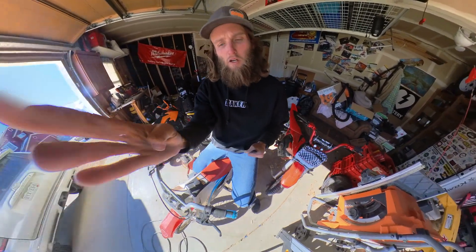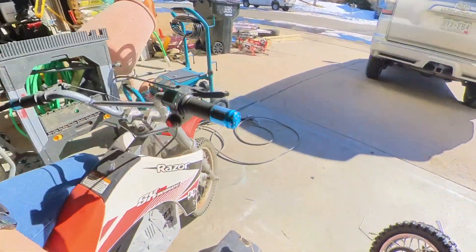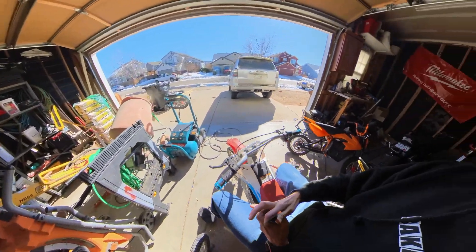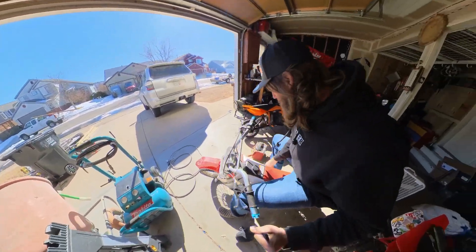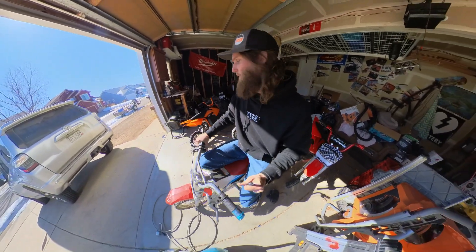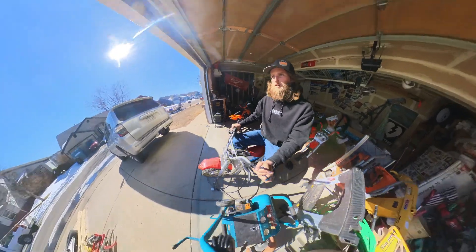I think we actually have the on switch working. We got volts — let's see what we can do here. All my mounts are used up right now, need more mounts.